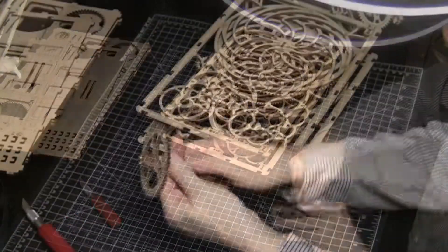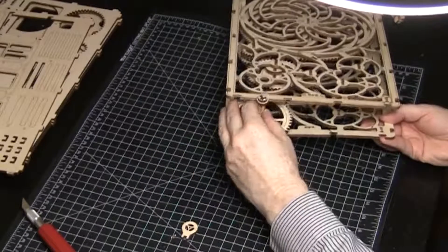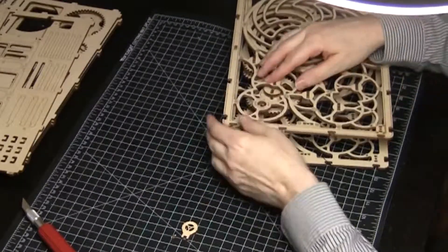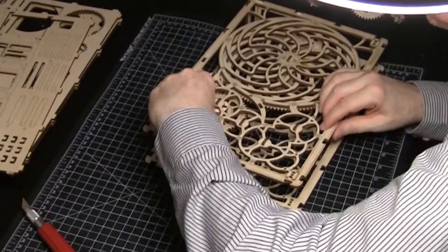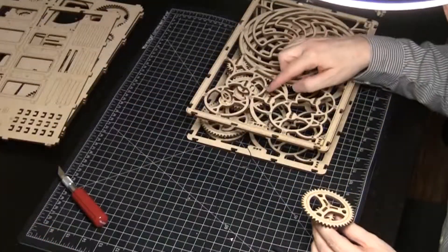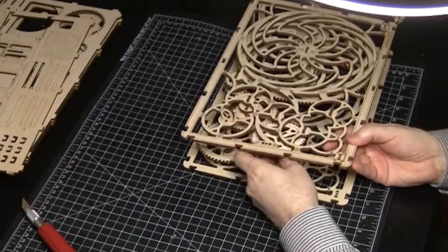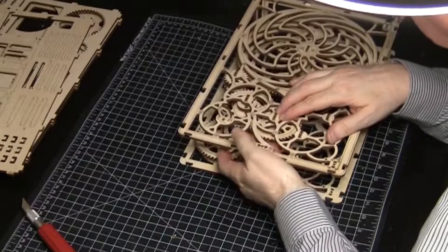Next is the wind-up gear. The knob at the top needs to be pulled out to insert. Once the gear is in, put the knob back in. Then insert the gear with discs that are close together — this connects to the ratchet gear. Keep checking the gear train.